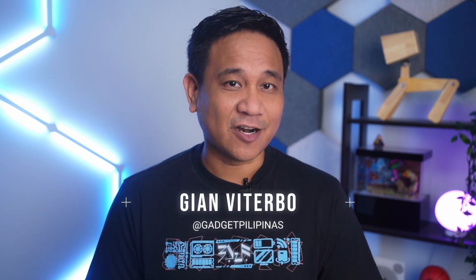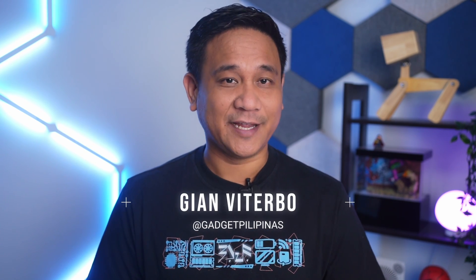Hey what's up guys, Gian here of GadgetPilipinas. Last week we got the iPhone 14 Pro Max, which we bought from Kim Store and Digital Walker. You can check out our unboxing videos posted on our TikTok channel. The iPhone 14 Pro Max is an amazing smartphone, especially when it comes to taking videos and photos.